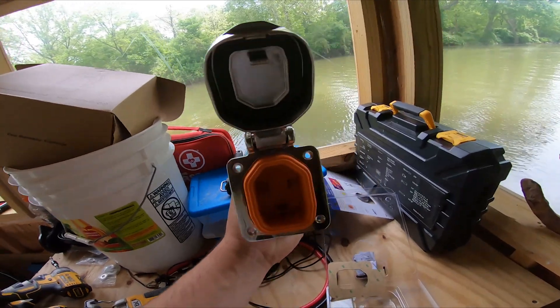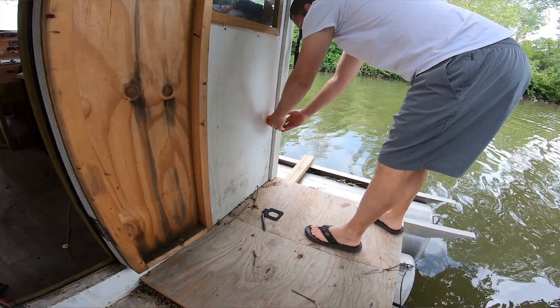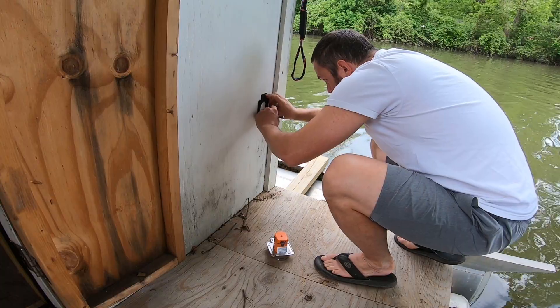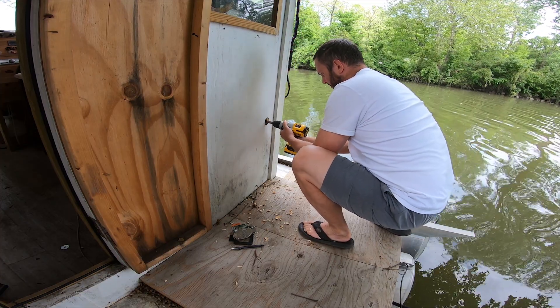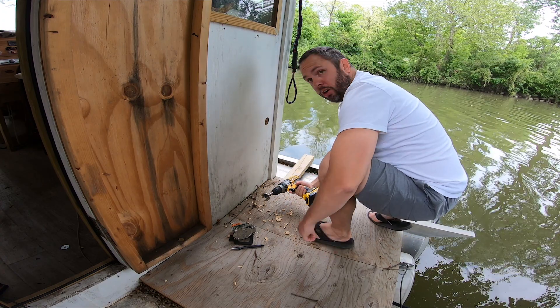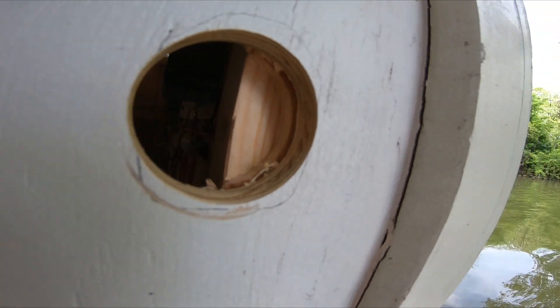First thing we got to do is install this smart plug. We think we want to put it somewhere over here. That looks like a great spot. First fail right there — drilling into a stud.